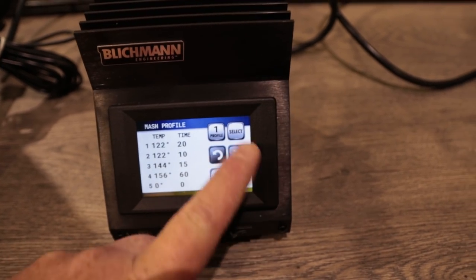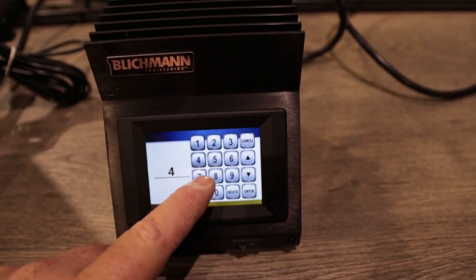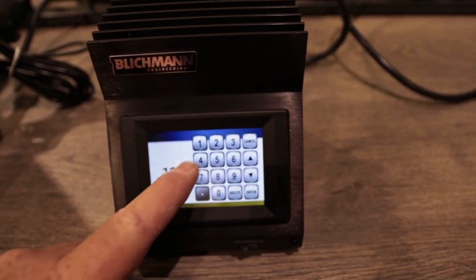You just put in your steps and the temperatures you want to step to, and the system takes over and does the work from there. It's pretty much automated brewing. In addition to automated mash steps, we also put in boil timers so you're not having to have a laptop, a timer, and all that other stuff. That's why we call it the Brew Commander — it pretty much commands the whole brew day.